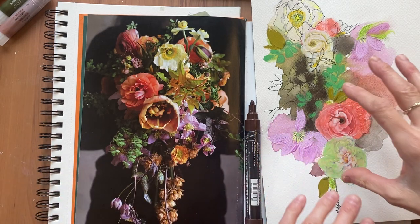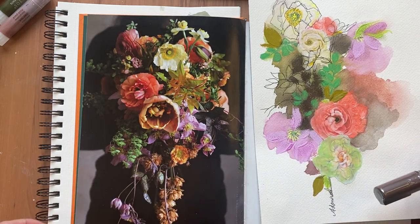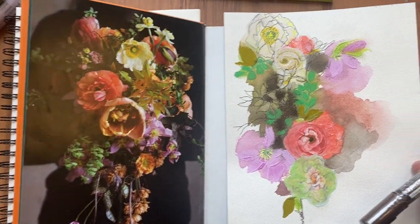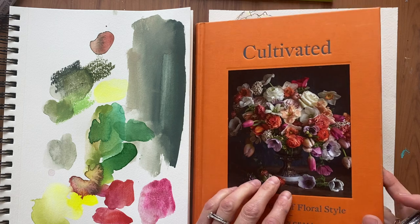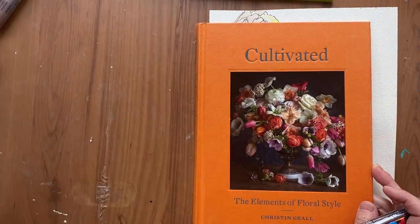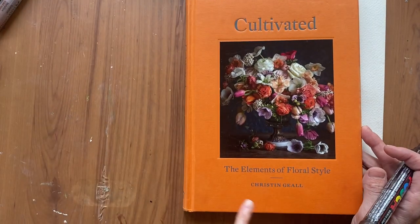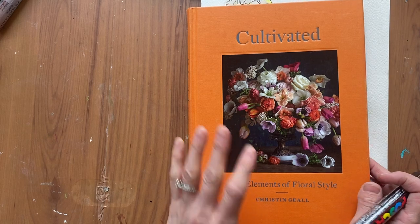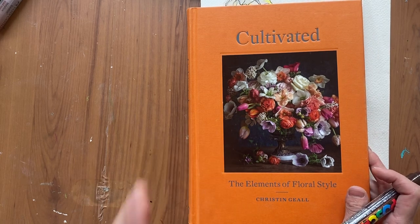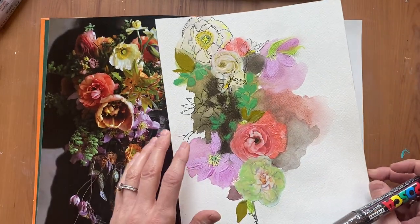In this video I'm going to be finishing up this painting. It is so close to being finished. For those of you that saw the video I just posted, it is from the book Cultivated, which is where I got my palette inspiration. Cultivated is written by Kristen Giel, The Elements of Floral Style. It's one of my favorite books and lately it's been my go-to for inspiration for YouTube videos and for painting.